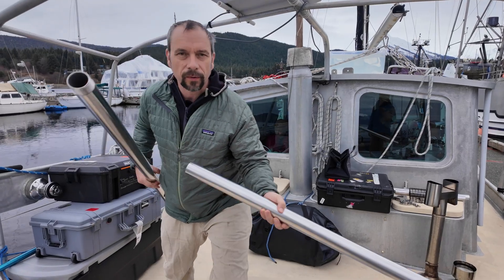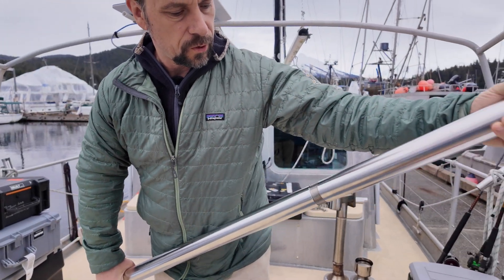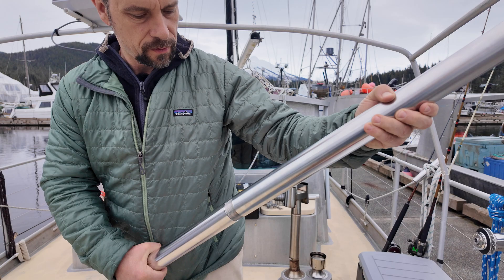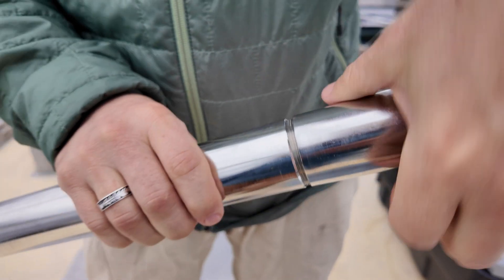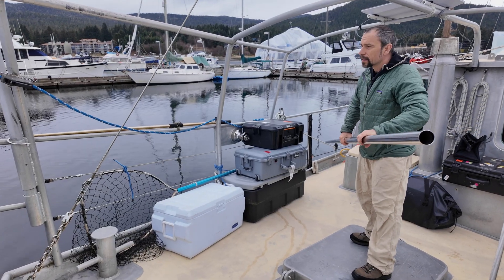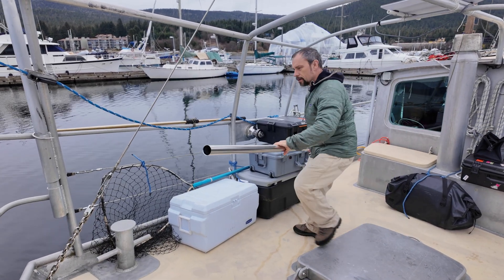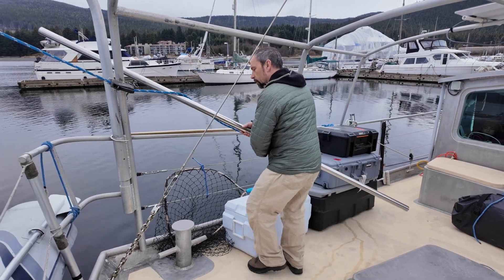This wind generator comes with these stainless steel tubes, and that's the main pillar. This is tight — now I can wiggle it through there. Don't want to hit the window.